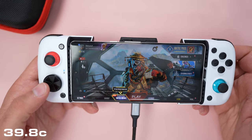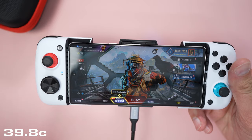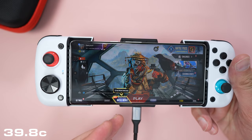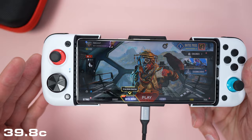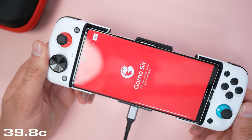Apex Legends mobile doesn't work straight out of the box, so this brings me nicely onto the GameSir app, where we have to do some manual configuration. Let me show you that now — the GameSir app.